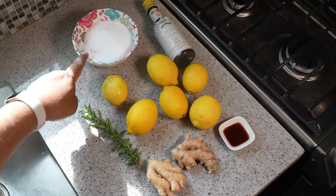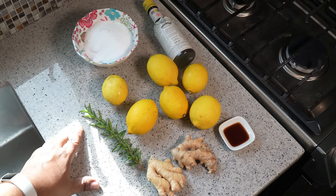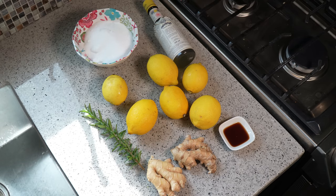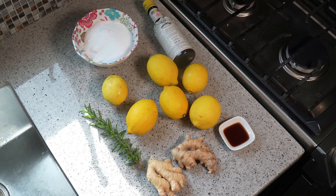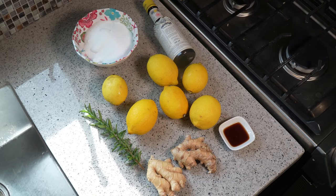We've got lemons, granulated sugar, some Angostura bitters, a sprig of rosemary, ginger, and that there is called mixed essence. It's a combination of vanilla, almond, and a few things. If you head over to your local West Indian grocery store you will find it there, or you can find it at Carib Shopper, or try Amazon and other Caribbean online grocers.